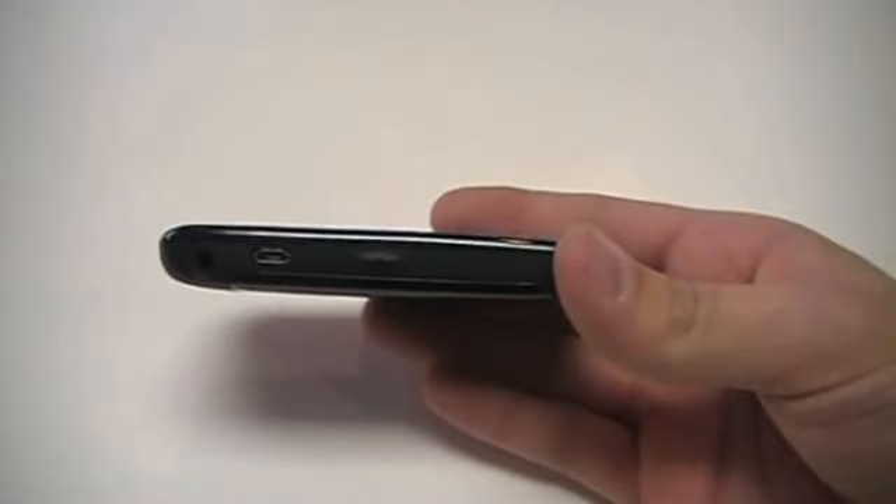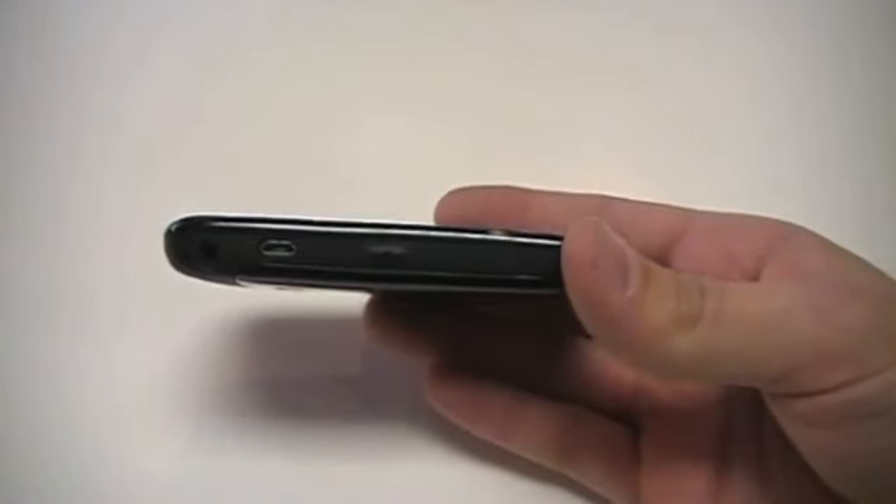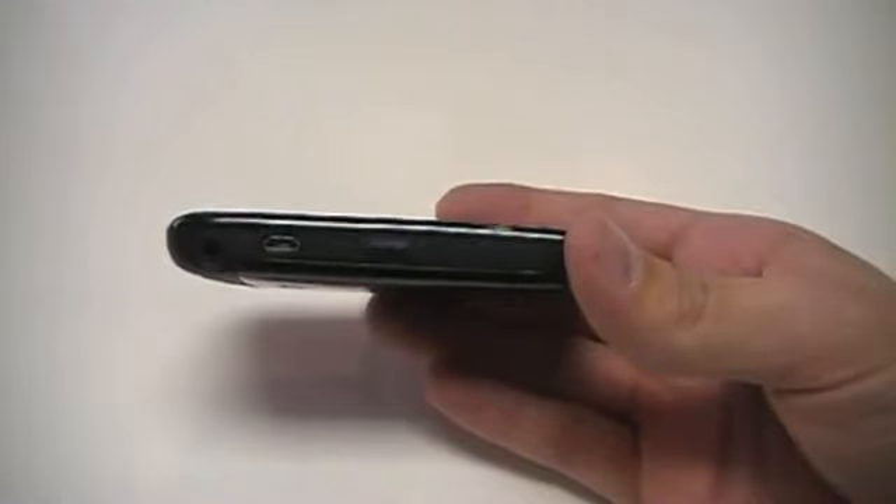Take a look over here at this side. You have your left side convenience key, your micro USB charging port, and your 3.5mm headset jack.